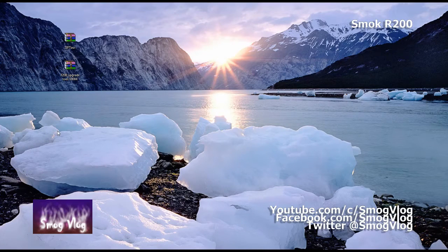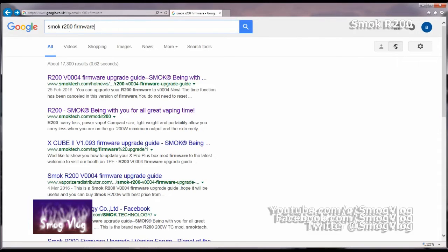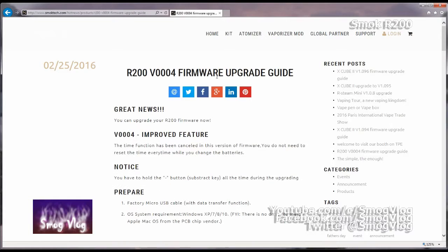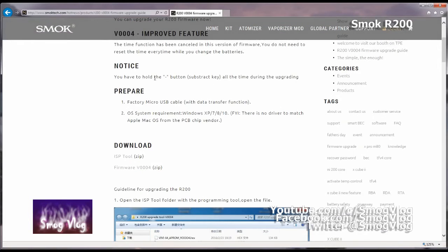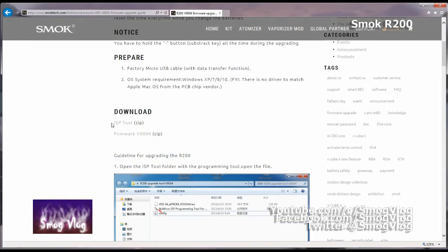The device has a USB port on the bottom - not for USB charging, just for firmware only. Smok does invest in their devices and rolls out updates for their products, which is good. For the firmware upgrade: open a web page and do a Google search for 'Smok R200 firmware' - I've tried navigating the actual Smok website but it's difficult to find. Just click the top result and it takes you straight in. The page gives you the guide straight away, in China's best version of English.